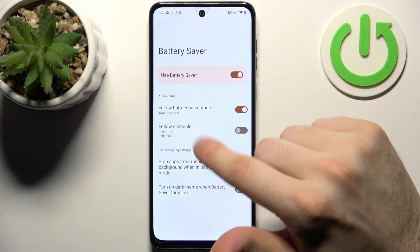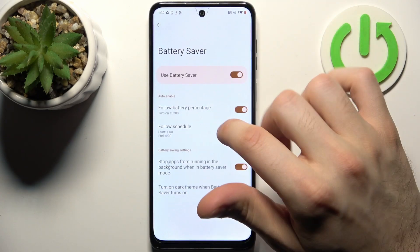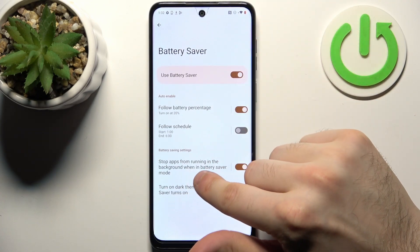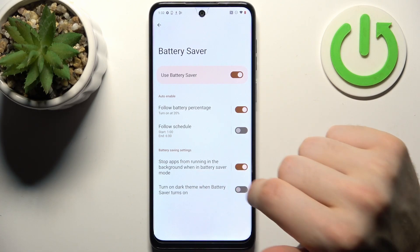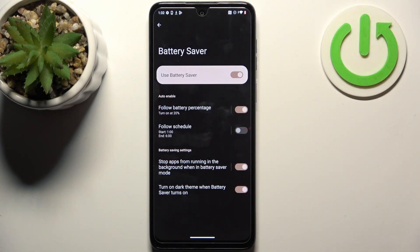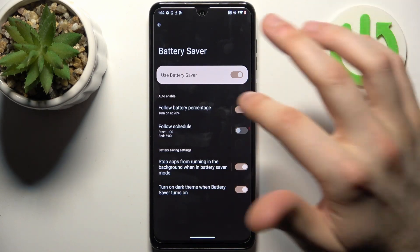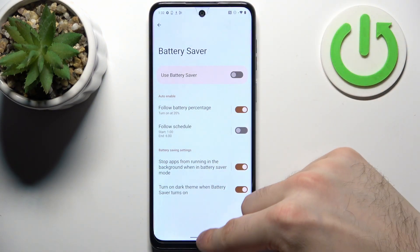You can also set up a schedule for this mode by time. You can also stop apps from running in the background when in battery saver mode, and you can turn on dark theme when battery saver turns on, which is pretty nice. And that's it!